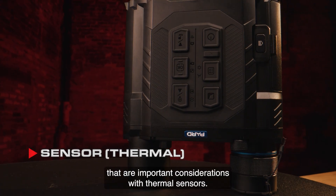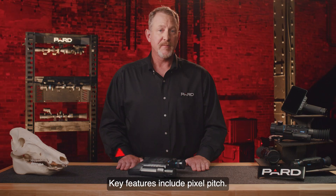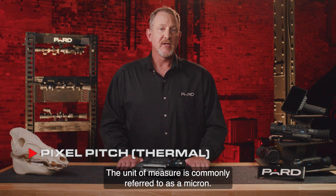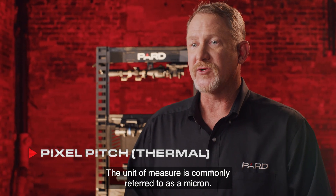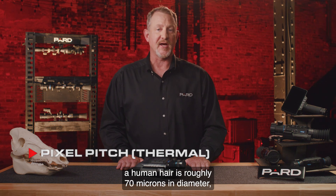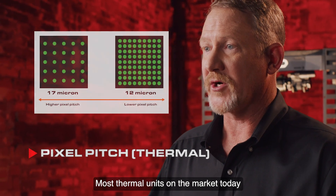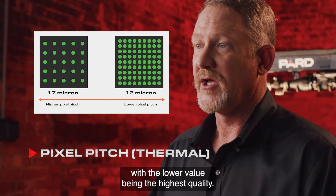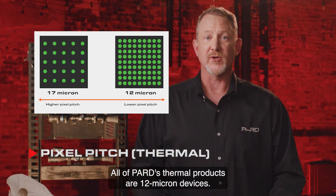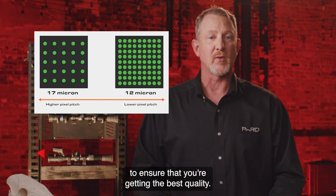Let's explore a few more important considerations with thermal sensors. Key features include pixel pitch — a measurement of the distance between the pixels of the digital image. The unit of measure is commonly referred to as a micron. A human hair is roughly 70 microns in diameter. Most thermal units on the market today are either 12 or 17 microns, with the lower value being the highest quality. All of Pard's thermal products are 12 micron devices. You should compare against other brands to ensure that you're getting the best quality.